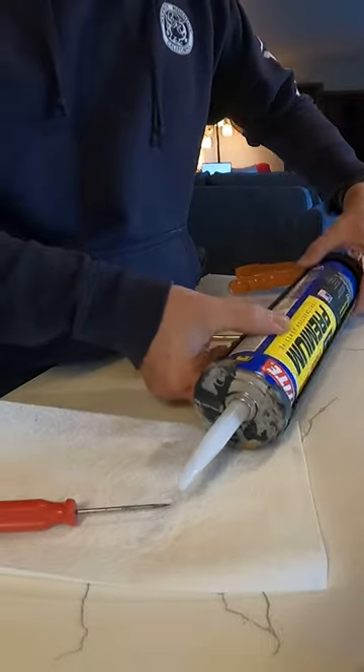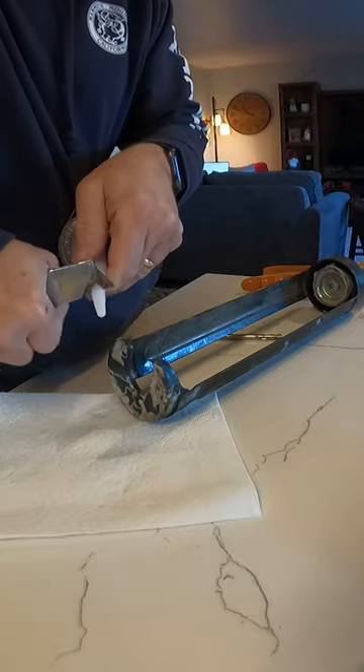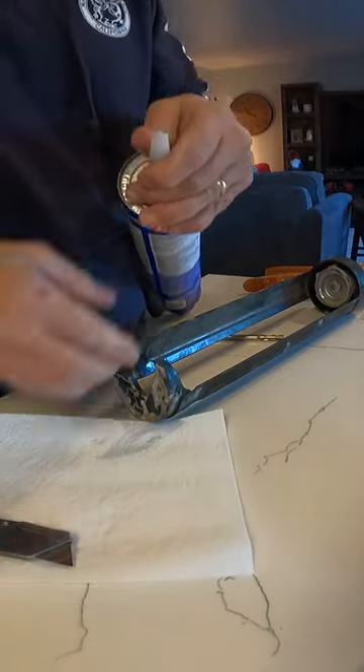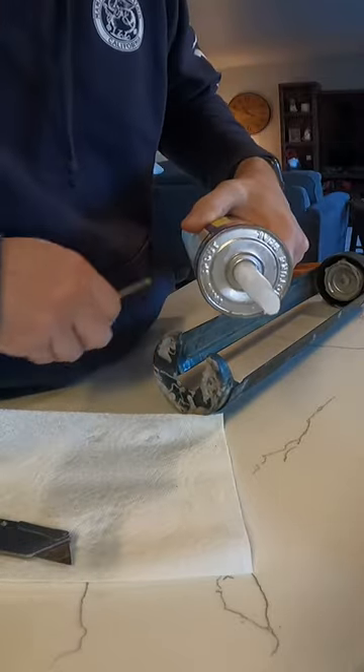There's a big tube. We're going to cut this off. Now there's a piece of foil that goes across here — we have to break the foil.